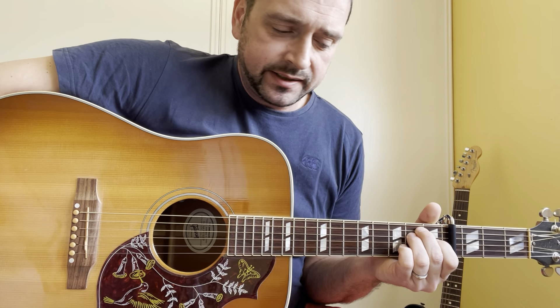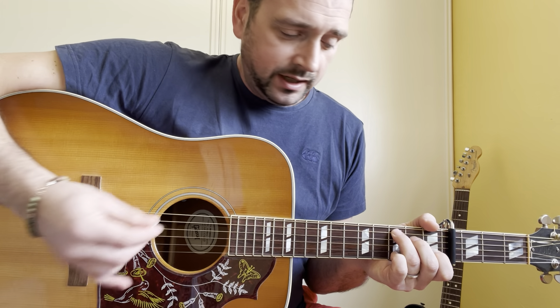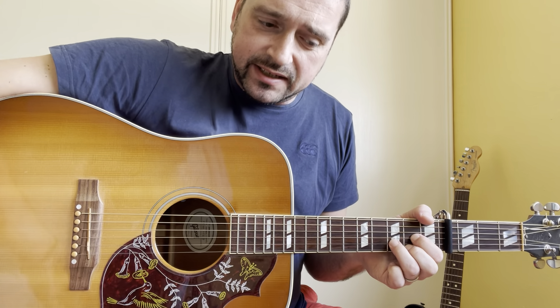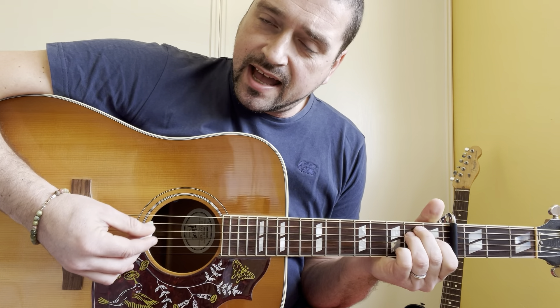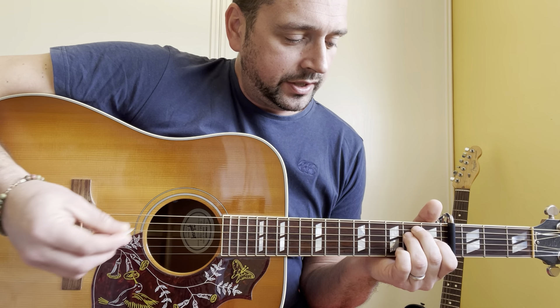Then E. Then C: X, 3, 2, 0, 1, 0. D chord: X, X, 0, 2, 3, 2. And an E chord.